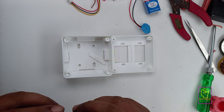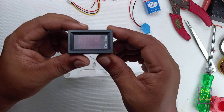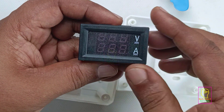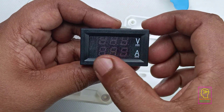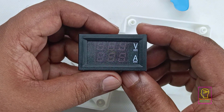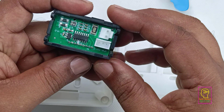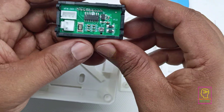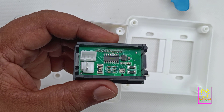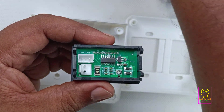The heart of the system is this module. Using this module we can measure current and voltage. I will zoom in a bit more. I will give the buying link in the description box. The voltage will be shown at the top part and the current will be shown at the bottom of the display.